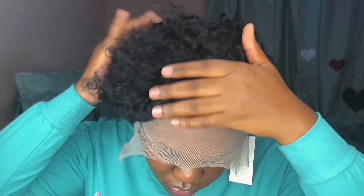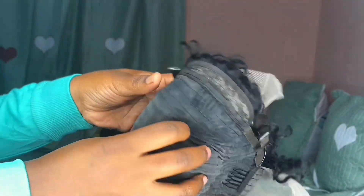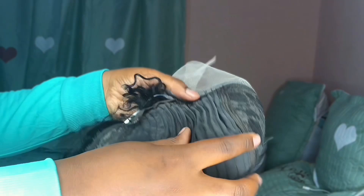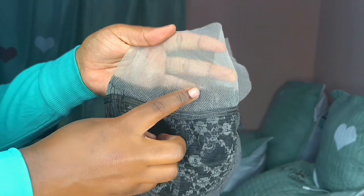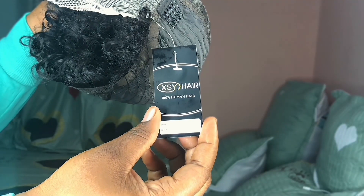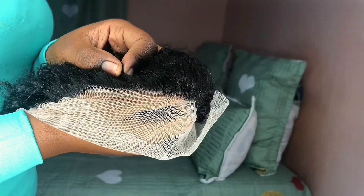This is what the wig is looking like. I got it at 400 kwacha, which is basically 400 rand. I got it from Kamwala and it is a 13 by 1 lace frontal wig. It has three combs and an adjustable strap at the back. There's the lace — it's barely there. If you're looking to purchase it, you can check that vendor out. So that's the wig — it's not giving.